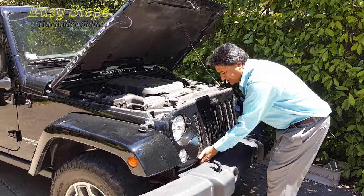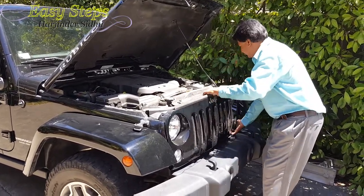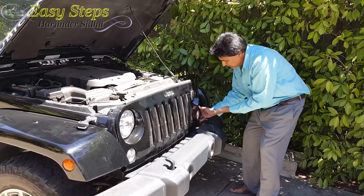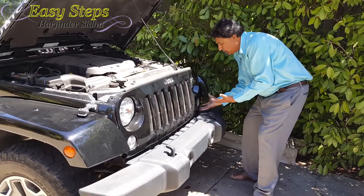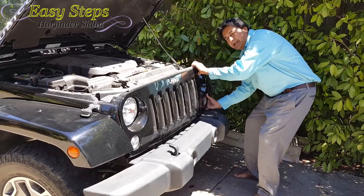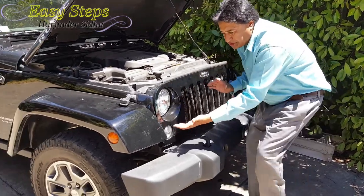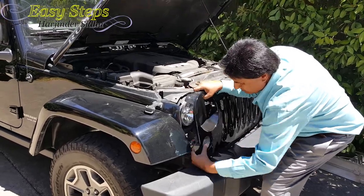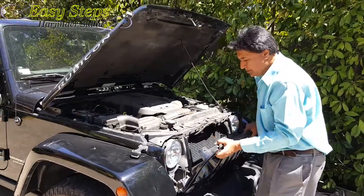We're going to put our hand underneath — there is a tab underneath — and we're basically going to pry it out just like that. You have to be really careful with these two tabs. They'll pry out easily. Put your whole hand underneath and pry it out, and you can hear the click, just like that.